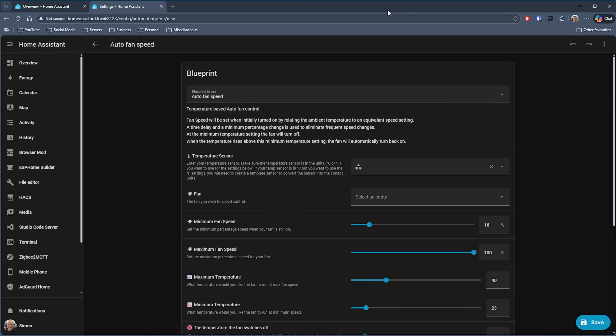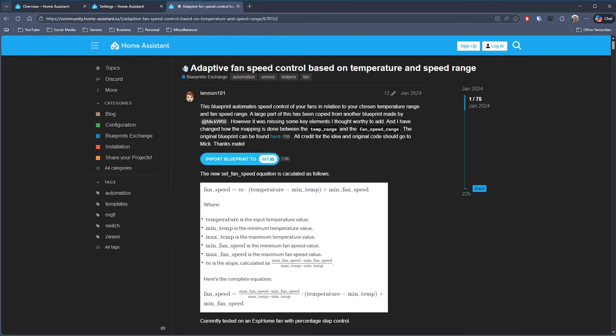If you have a fan where you can control the speed, there are additional features to quickly cool a room — maybe you've got computer equipment that could be affected by heat. Sometimes blueprints don't have to be super complicated to offer great functionality. If you have rooms with fans that you need to maintain temperature in, this looks to be a great blueprint to add to your Home Assistant collection. That's Adaptive Fan Speed Control by Lennon101 — check out the link in the description.